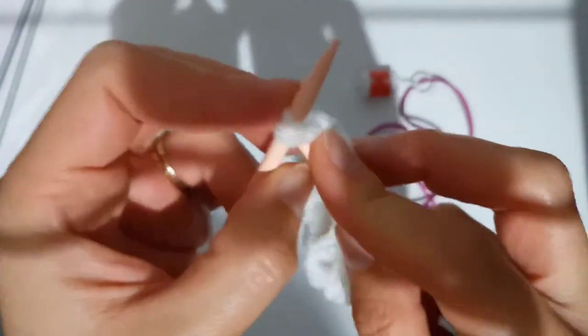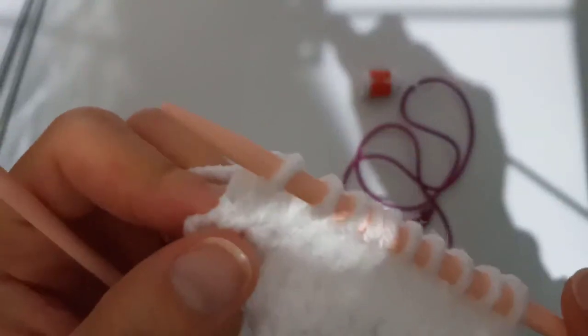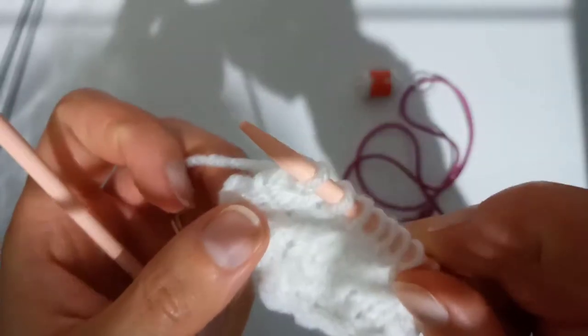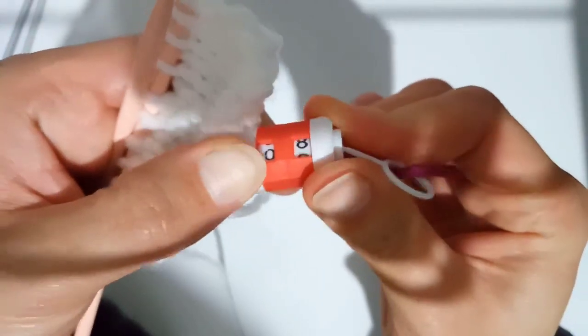Now we're going to knit those two stitches together, which is a right-leaning decrease — K2tog. Just knit them as if they were one stitch. This one is the opposite of the SSK: it's the stitch on the left leaning in front of the stitch on the right, so it's leaning to the right. We're on row eight now, which is a wrong side row, so we'll just purl every stitch.